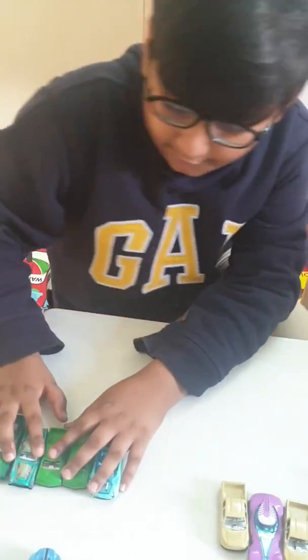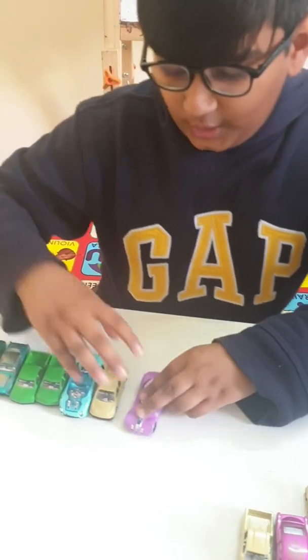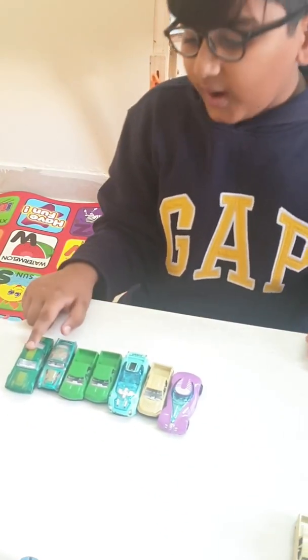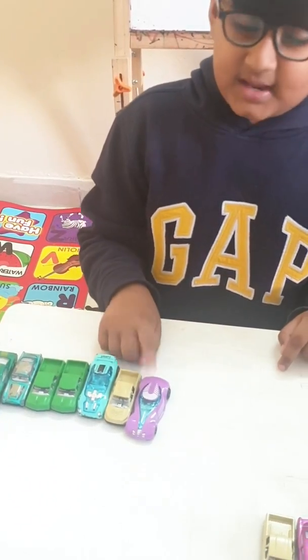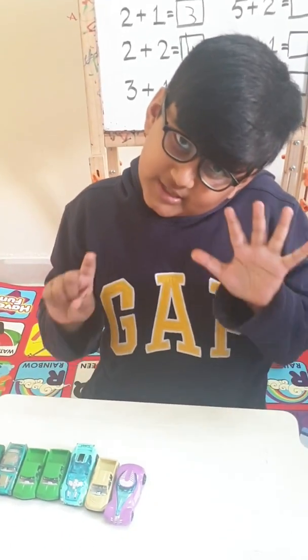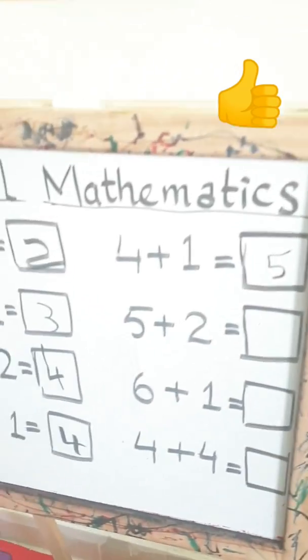Now let's check it here. Five cars are here and two cars are coming. Now let's count it — one, two, three, four, five, six, seven. How much is it? Exactly, you're correct — it is seven. Let's put it in the box.